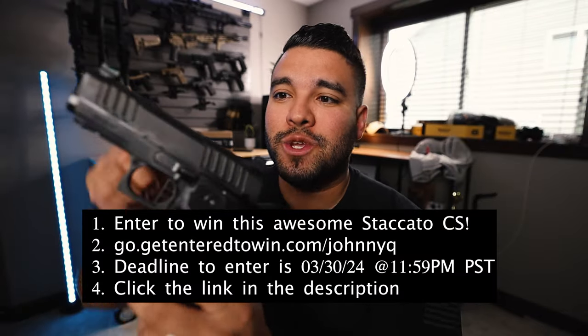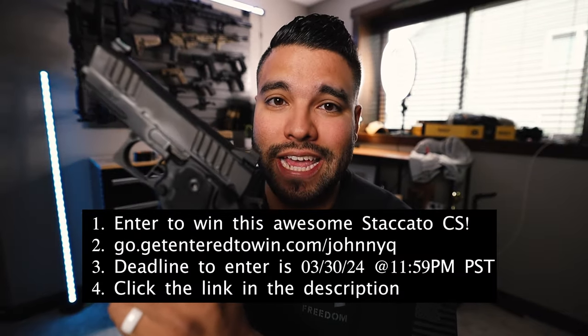But before we get into the video I want to show you something. You guys know how much I love Staccato, and especially the Staccato CS because of its form factor, how small and compact it is, and the fact you can actually carry this with ease as an everyday carry. So here's the thing — I'm giving you guys a chance to win this Staccato CS.